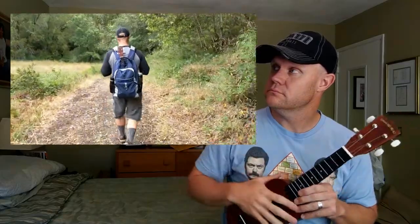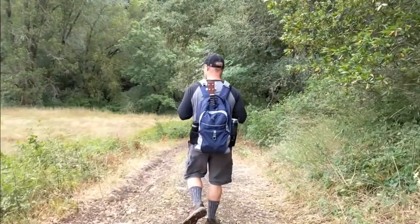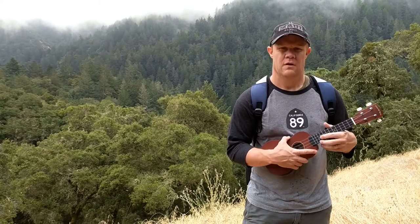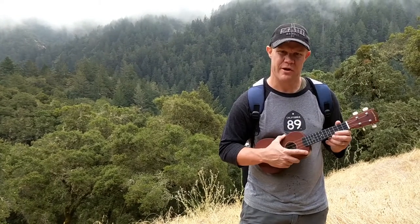Recently my wife and I went for a hike, so I brought it with me and got to play it on top of a mountain, as evidenced here. It's such a nice spot. I wish I could play a nice appropriate song here, but I can't, so here's some random chords.